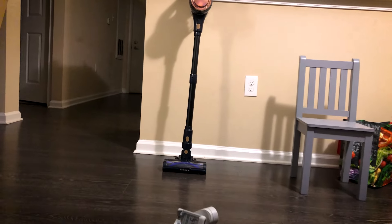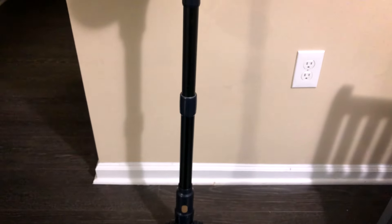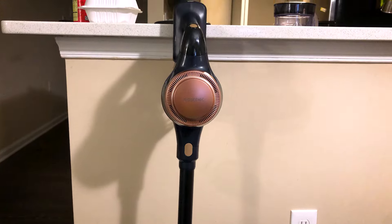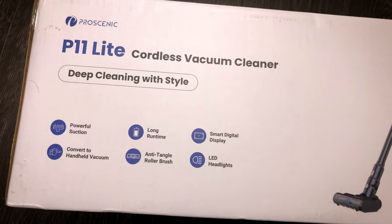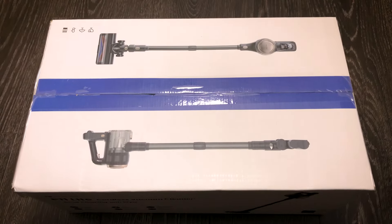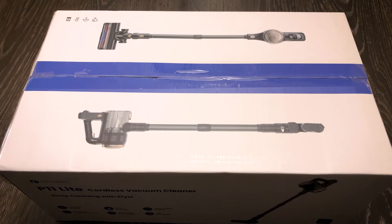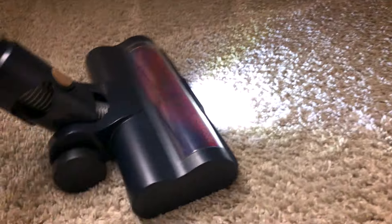And there you have it — the Prosenic P11 Lite Cordless Vacuum Cleaner. With its stylish design, powerful performance, and user-friendly features, it's a game changer in home cleaning technology. Whether you are a busy professional, a pet owner, or a meticulous homeowner, this vacuum is sure to become your new cleaning companion. Thank you for joining us on this journey through the unboxing and exploration of the Prosenic P11 Lite. Stay tuned for more in-depth reviews and demonstrations of the latest innovations in household appliances. Until next time, Happy Cleaning!